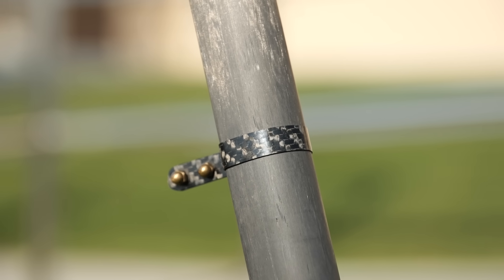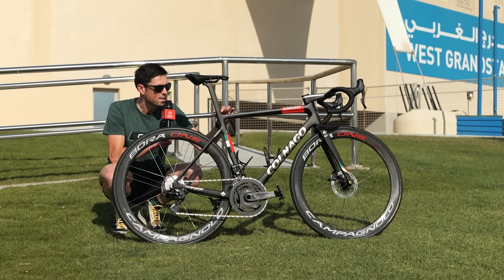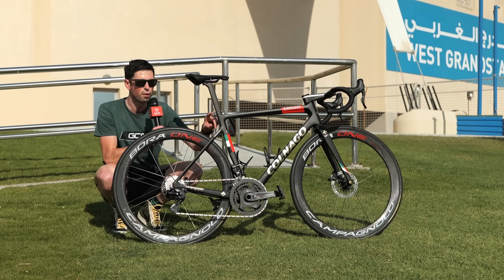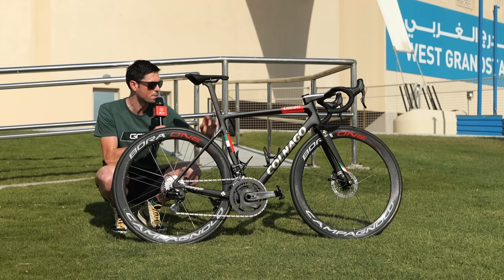Attached to this bling carbon seatpost is quite possibly the most elaborate and fancy looking race number holder I've ever seen. It's made from carbon fiber and it's super, super thin. It's sat a little bit loose right now where the nuts aren't done up, but when you've won the Tour de France a couple of times, that's when you really deserve to have these really cool parts.